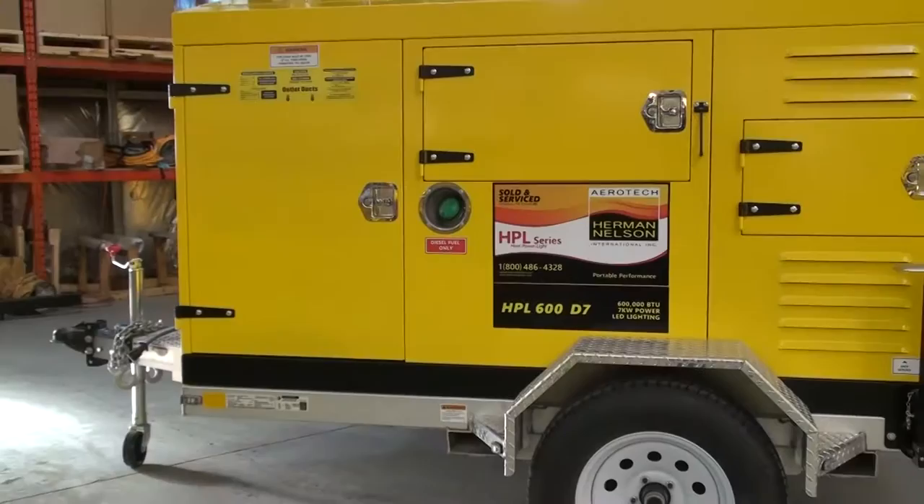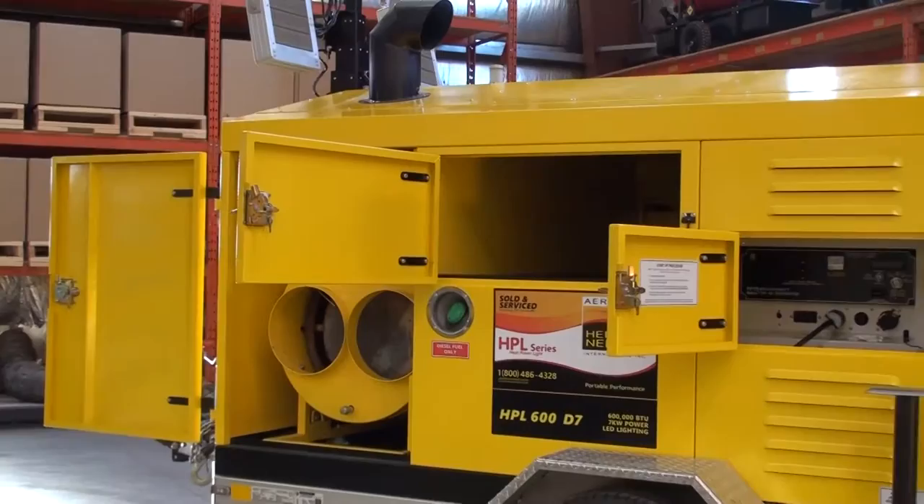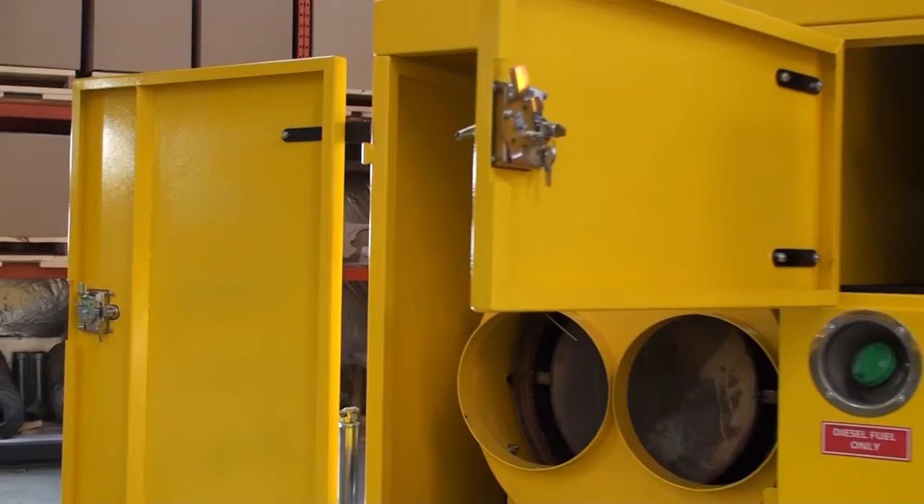Mounted on the trailer is an industrial powder-coated steel enclosure with large slide-through storage for your ducts and accessories. All access and compartment doors include a catch, ensuring the doors won't swing open accidentally.